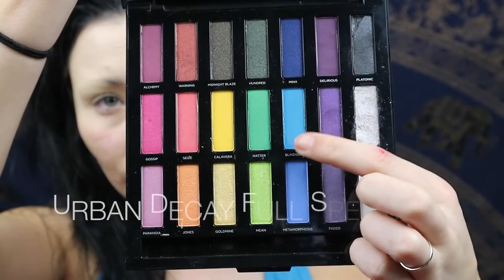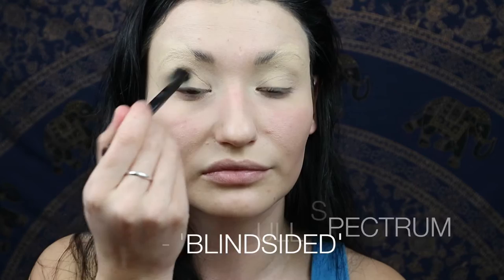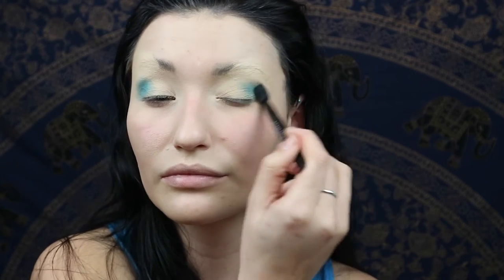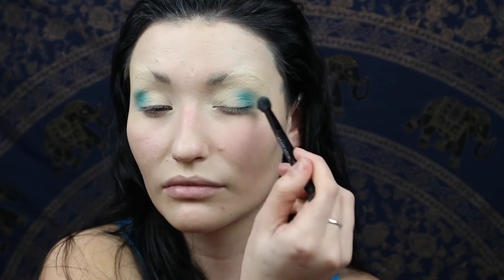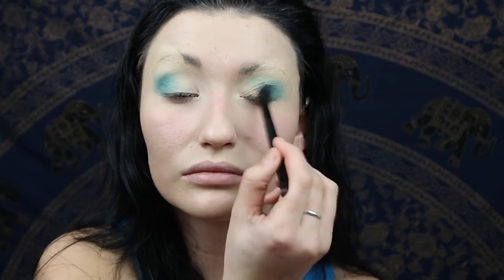Then I'm going to use the Urban Decay palette — I'll put the name on screen — and you're going to go just into the outer corner and the crease with a blue shade. You don't really have to be too neat about this because it's pretty much going to be covered with glitter anyway. You can always go in with a clean brush after you've laid down different colors to blend out the edges.